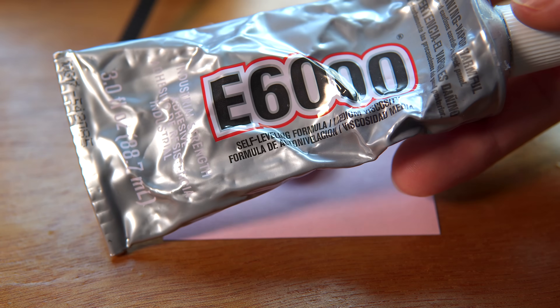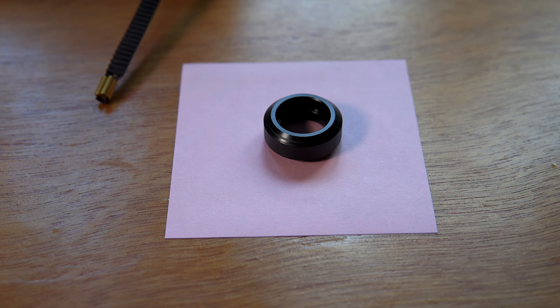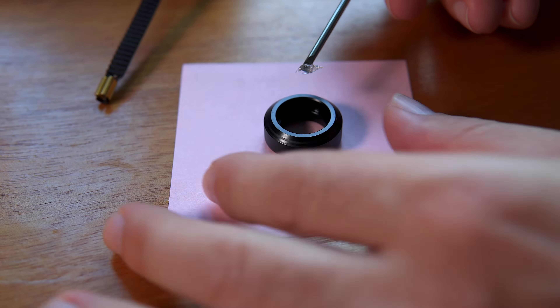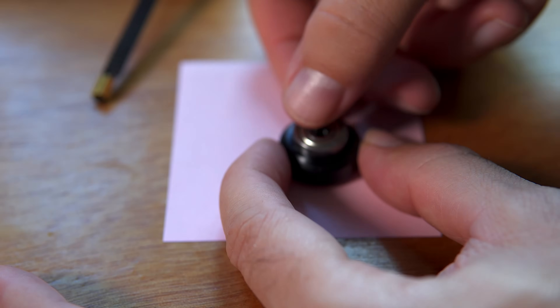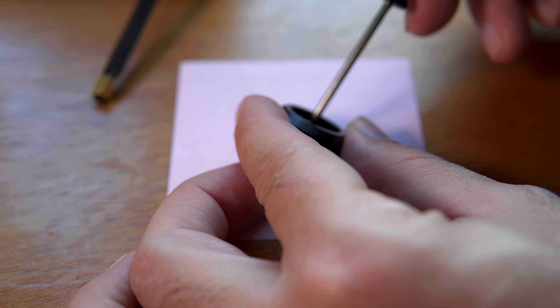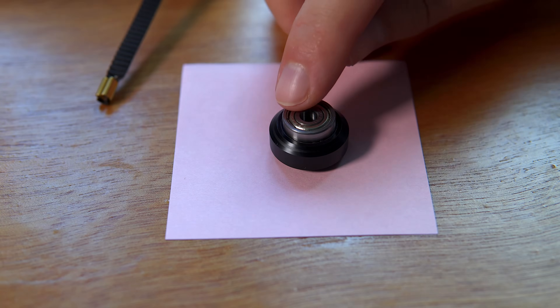I've got some of this E6000 stuff — it's the same thing as Goop pretty much and you can buy it anywhere. What I like about it is that it turns into a hard rubber after it cures, so we should be able to fuse this together nicely. We just need enough for the bearing to get set in there nicely. Let's go ahead and push it in, and now we're just going to do the other side — wipe some excess off, and make sure you don't get it in the part that turns.